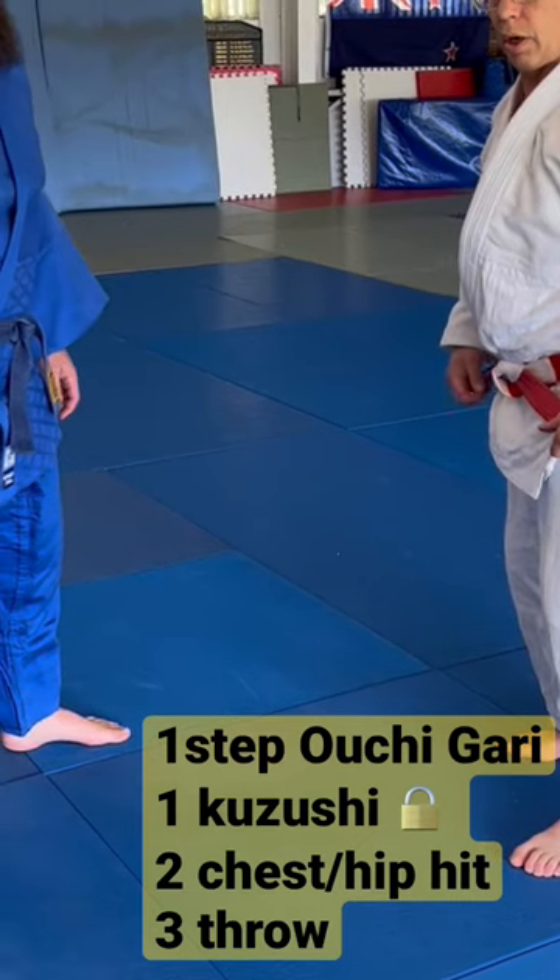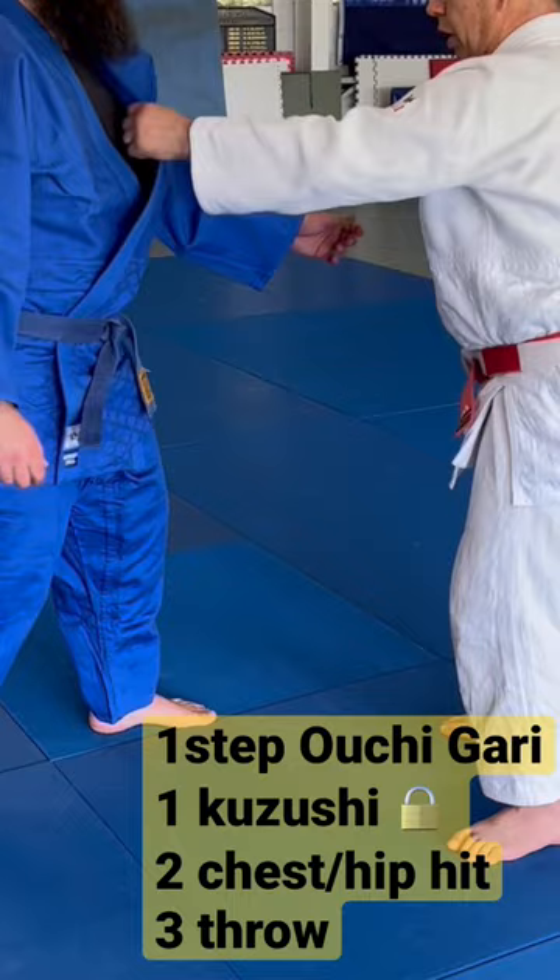This is a one step, one step over Shigari. The first step is to break balance and grab high.